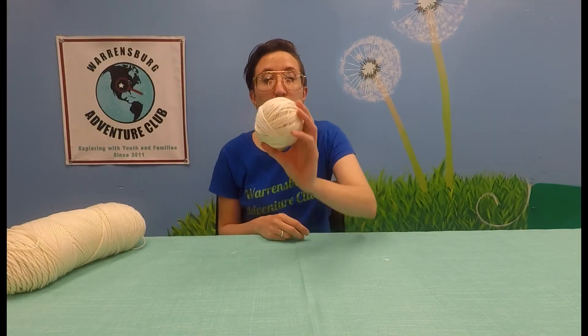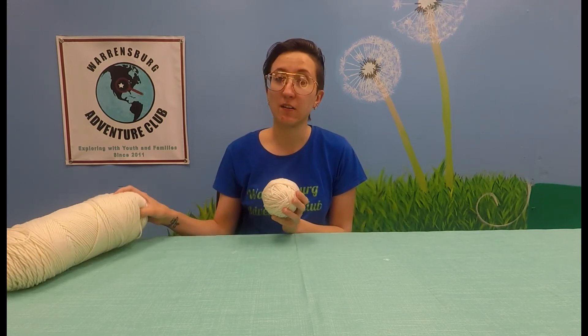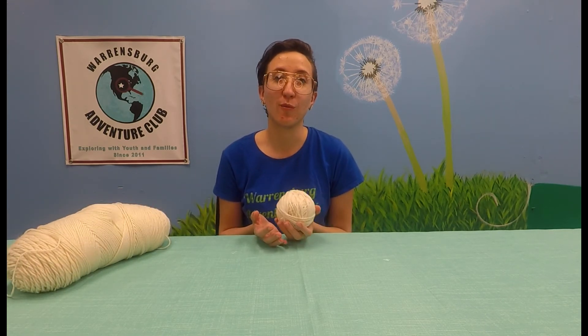And that is how you roll a yarn ball. It's very important before you start any knitting or crochet project to make all of your yarn into these balls. They're a lot easier to deal with, more compact, all the same size. It'll be a lot easier to store and most importantly they will not become as tangled and knotted as if you kept them in the skein. I hope that was helpful and I can't wait to teach you all more about crochet later on in the summer. Until then, this has been Miss Megan from Warrensburg Adventure Club. Hope you guys have a great day. Bye!